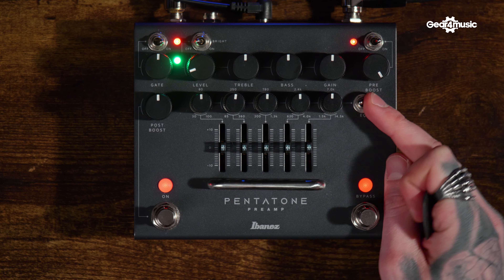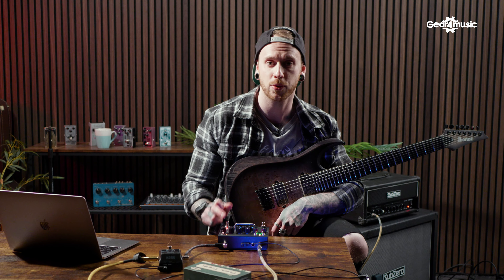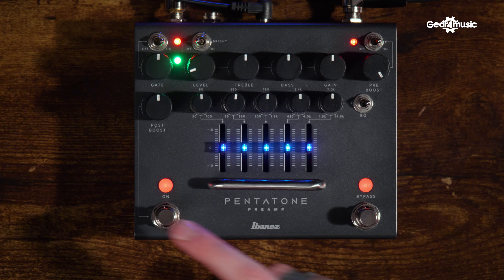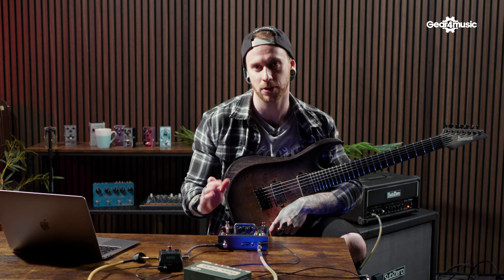Then we've got the five-band parametric EQ. You can switch the EQ on and off with this little switch here. There are some nice little LEDs to help you see this in the dark. We've also got the footswitch for on and bypass, and you can also control this via an external footswitch connected at the back of the unit.